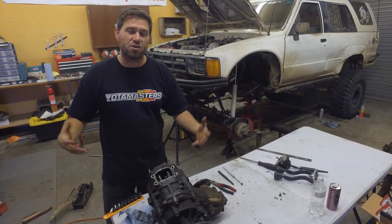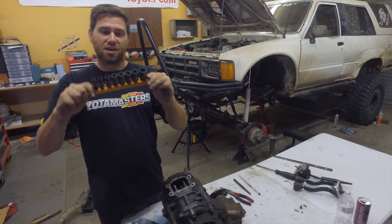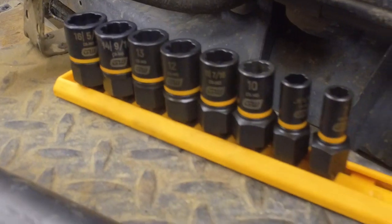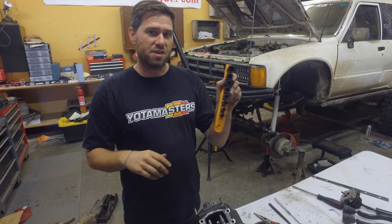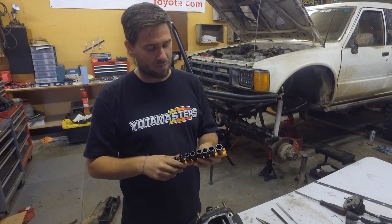So now the question is, what do you do? How do you get these off? What's the next step? Well, that's where these awesome tools from GearWrench come in. These are bolt extractors. They will take rusted bolts, rounded bolts, or bolts that have had the hex completely removed off of them, and be able to grip and allow you to take them off.